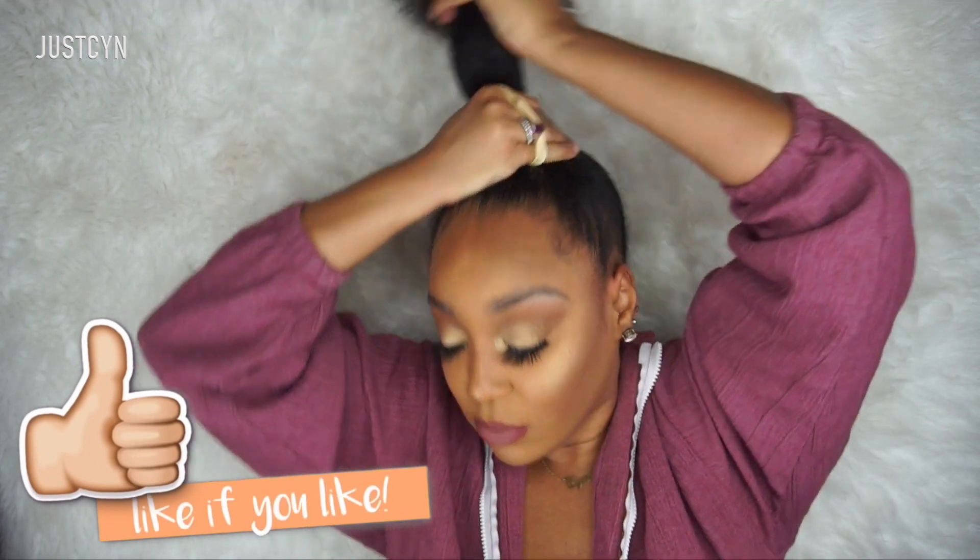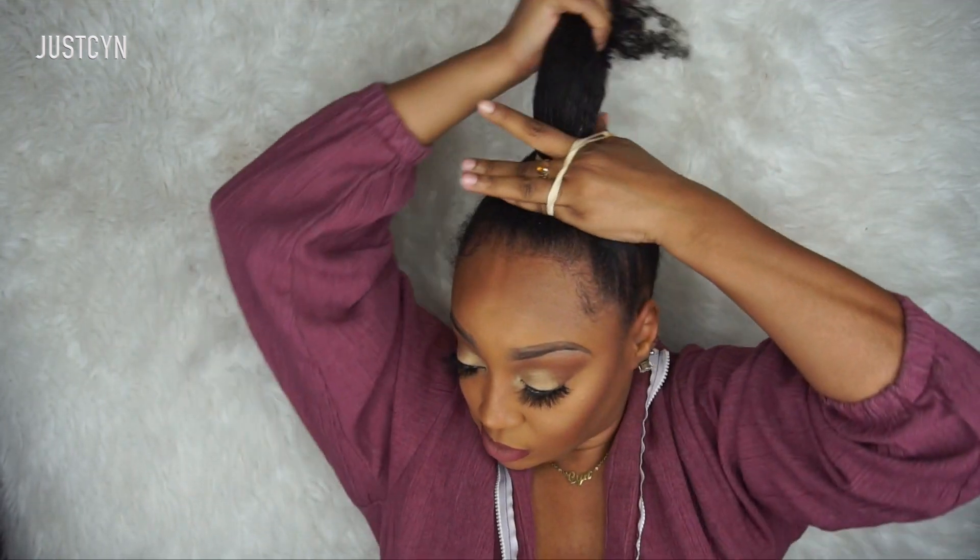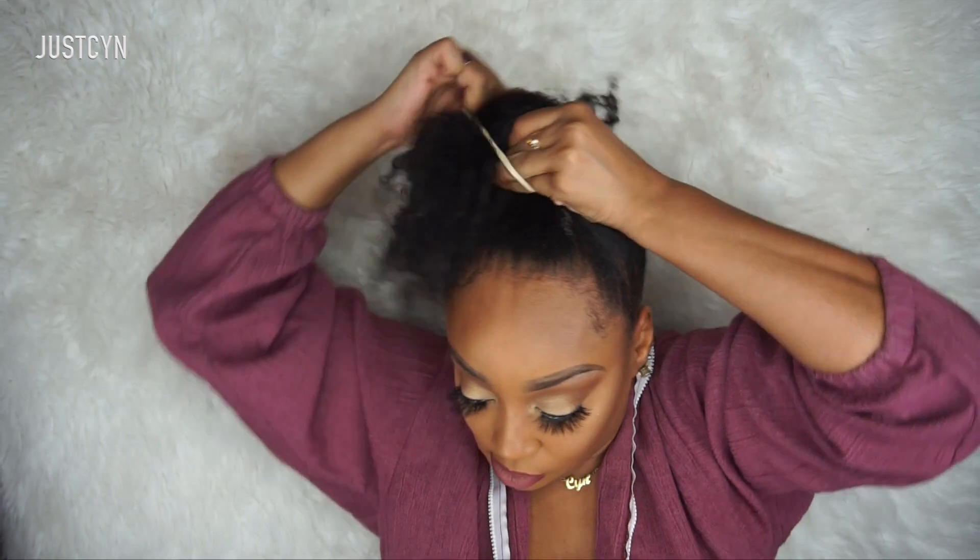I'm going to make a very, very high ponytail. I like my ponytails to be extremely high, so I'm going to put my hair into a sleek ponytail.